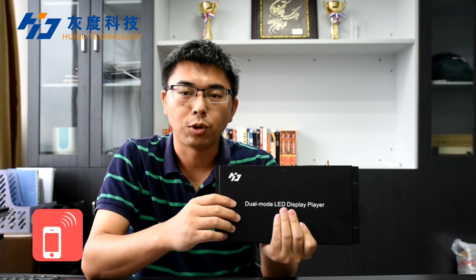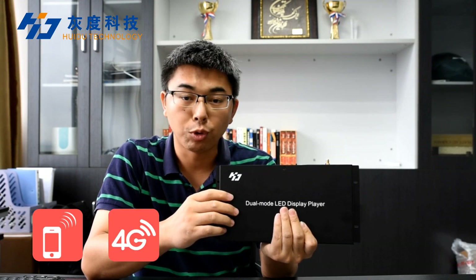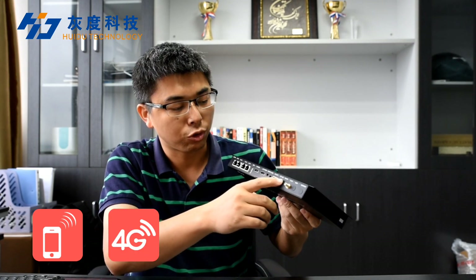Meanwhile, it comes with Wi-Fi, supporting mobile app management. In addition, the 4G module is optional to add to achieve internet cloud management.